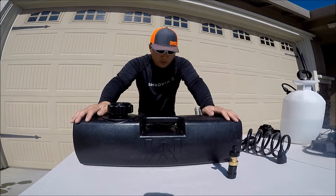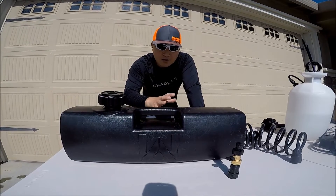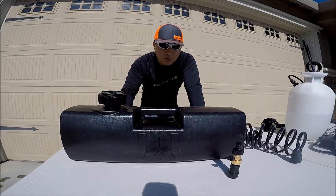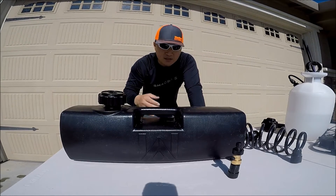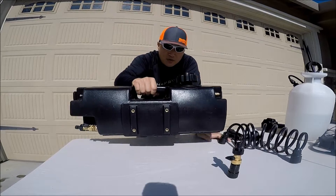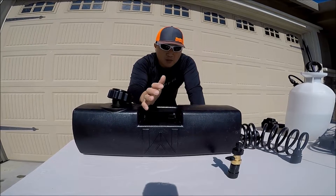I mainly use this for kayak fishing, but I wanted something I can use for camping and other activities as well. There are a few different companies that make pressurized water tanks, but I chose this brand because I wanted to get away from using a battery — something self-pressurized, durable, and with many different mounting options. This can be mounted on the hitch, platform mounting, bar mounting — lots of options. It's really popular among overlanders.